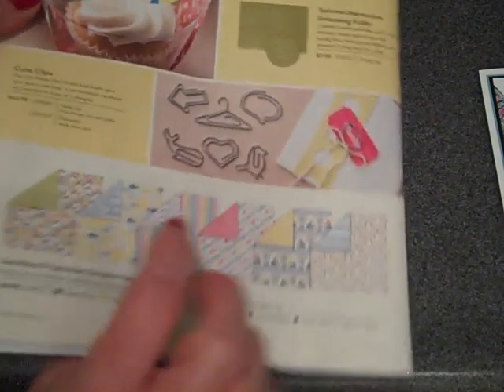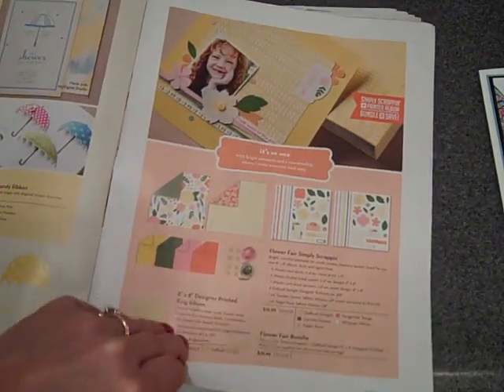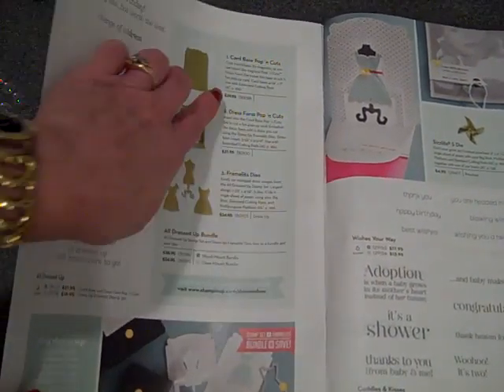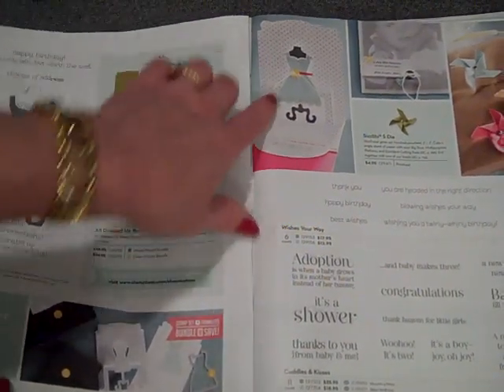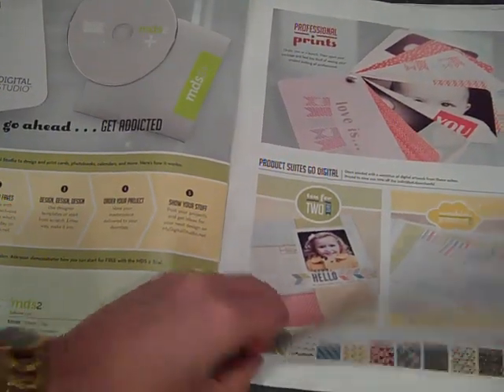There's a little cloudy day embossing folder, some scrapping kits, and something new Stampin' Up! is evidently coming out with — some pop-up kits. This one is for cards, so just wanted to point out that there are pop-ups coming our way. And there's also the digital stuff. That highlights the embellishments that you may or may not have overlooked.